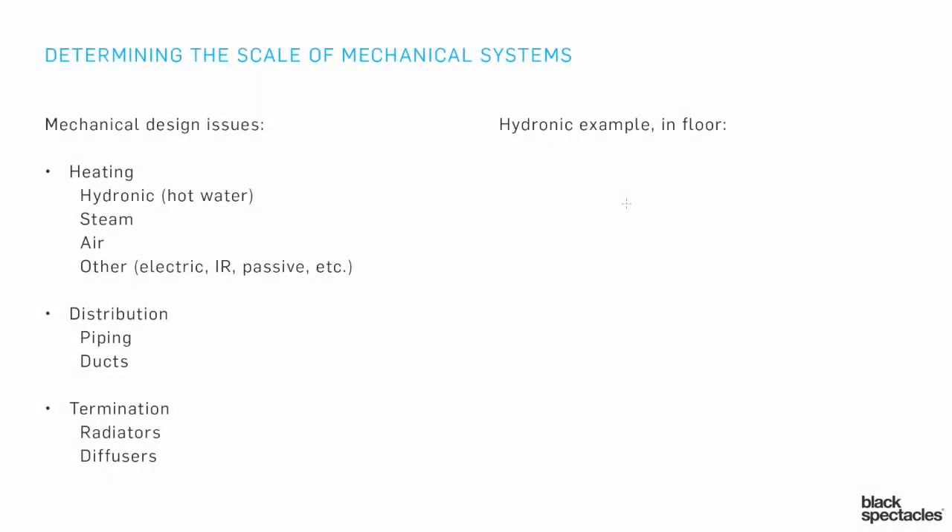When we're talking about a hydronic in-floor heating system, it's going to be pretty similar to the baseboard heating system and the radiator heating system that we were just talking about, but it has a couple of differences.